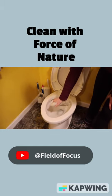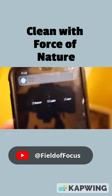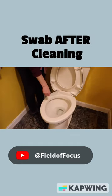Then, we will spray the Force of Nature solution and let it sit for 10 minutes. Wipe the area dry. Swab again and place that sample on a Petri dish labeled A for after.